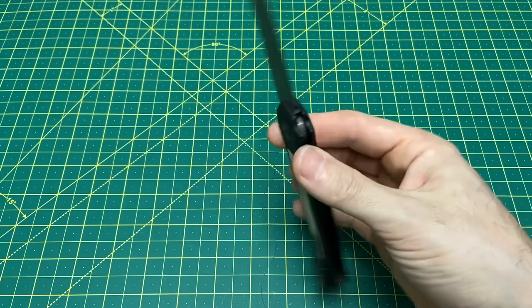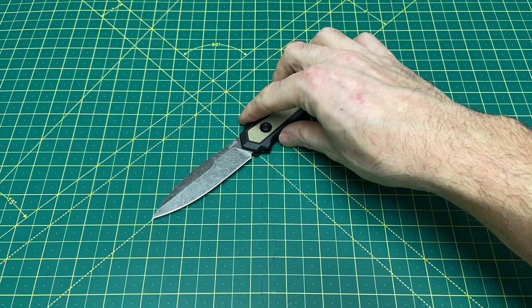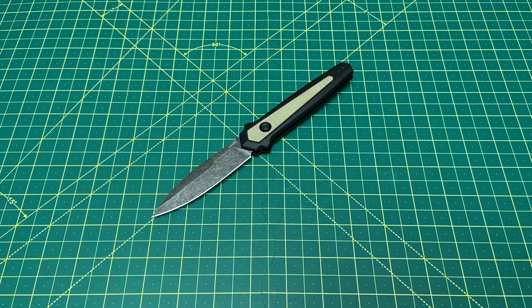I think it's a great knife and I'm really excited to see what Kershaw brings out for the rest of the year — I think they could have a very good year. That's it guys, that's the Launch 15. Let me know what you think, I really hope you enjoyed this one. Have a great rest of your day and until the next one, I'm out.